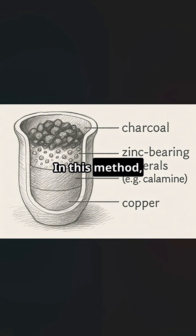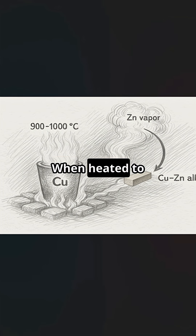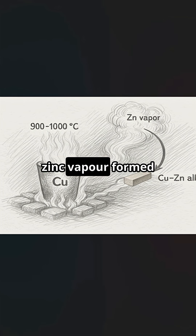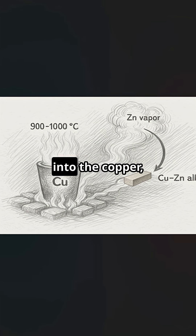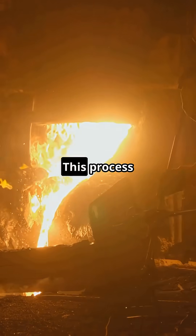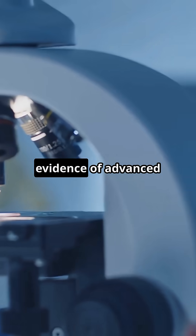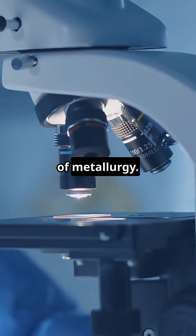In this method, copper was sealed inside crucibles with zinc-bearing minerals such as calamine, along with charcoal. When heated to roughly 900 to 1000 degrees Celsius, zinc vapour formed and slowly diffused into the copper, creating a uniform copper-zinc alloy with a natural golden colour. This process required careful control of temperature and oxygen — clear evidence of advanced empirical knowledge of metallurgy.